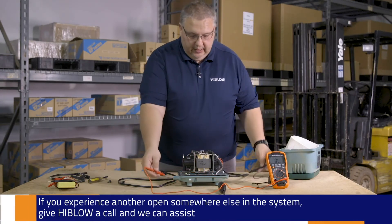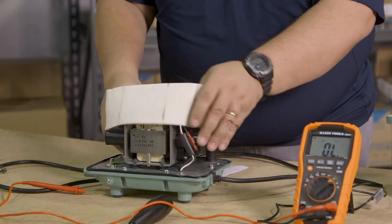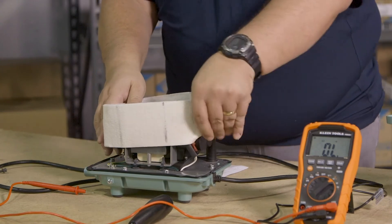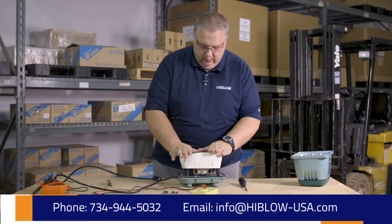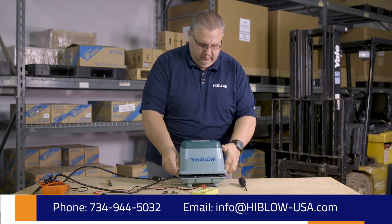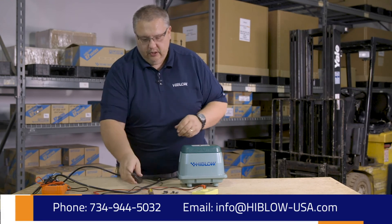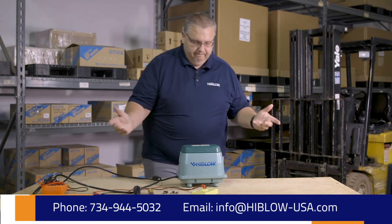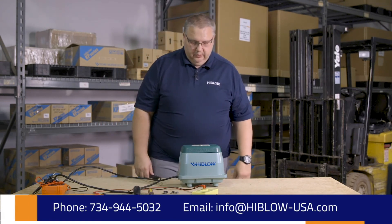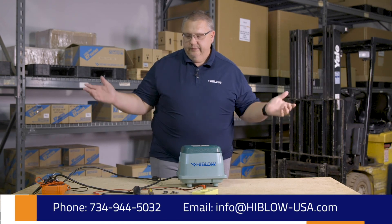We're just going to go ahead, button it up, put it back in service, and hope it lasts another five to ten years. We know that our electromagnets are good to go and that our safety switches are robust, and that is how to check continuity in a Hi-Blows pump.